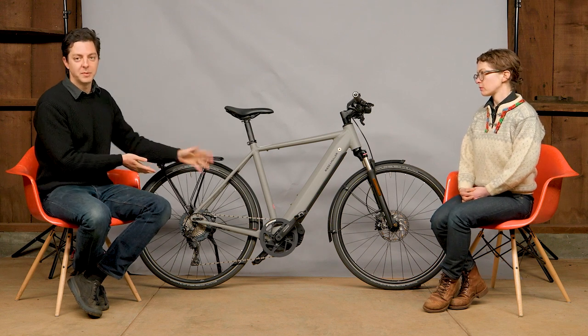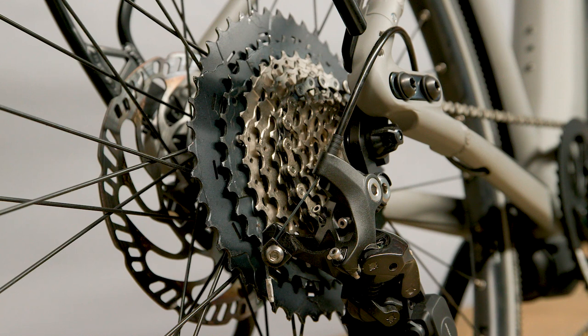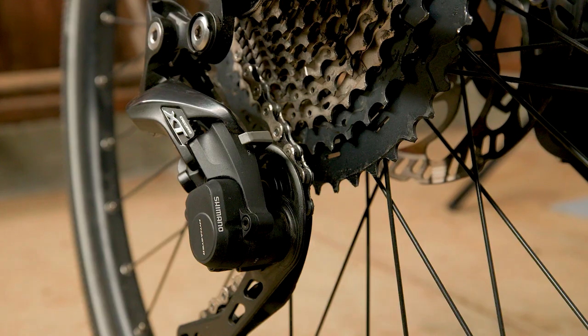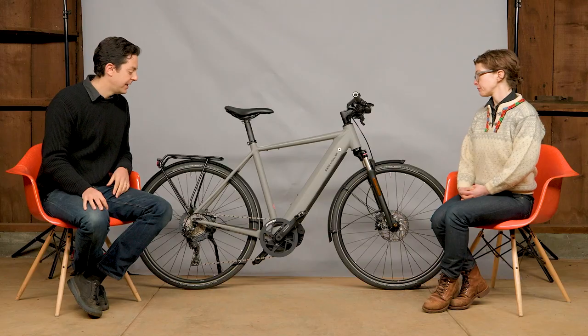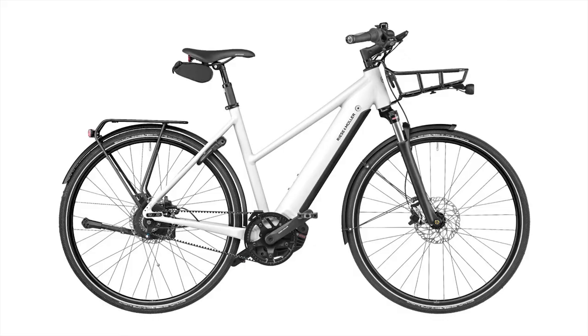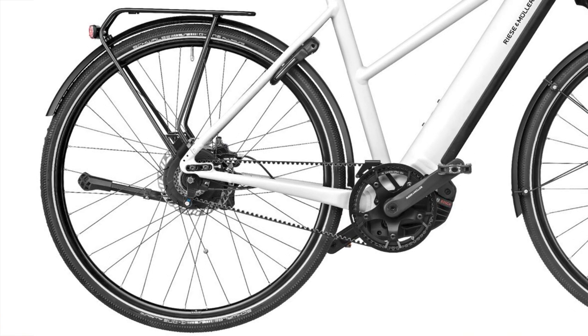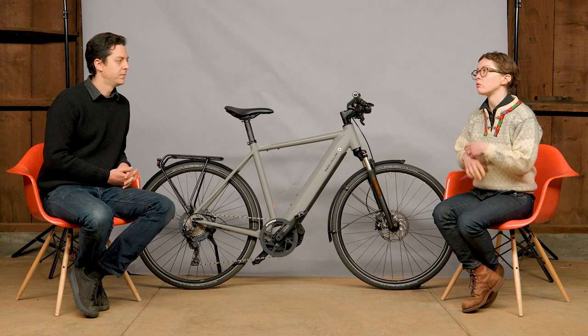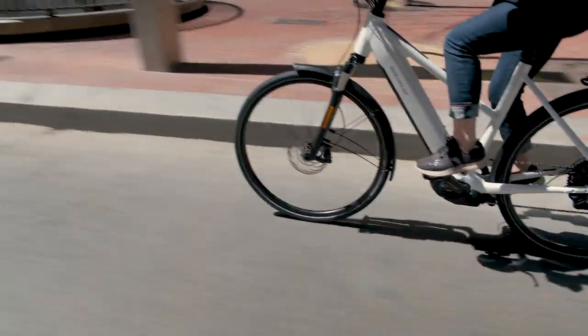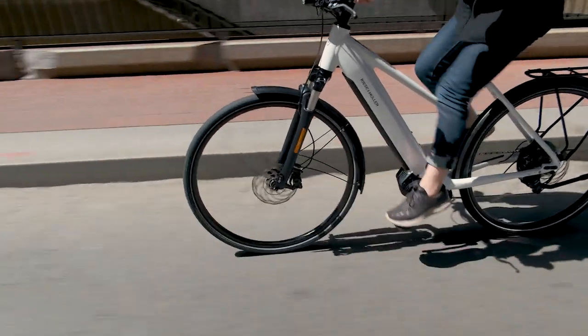If you want the lightest weight, most nimble and fast version of the Roadster, I would go with the touring high speed version. The touring drivetrain has the highest efficiency, so you don't lose any power in the drivetrain, and it's quick shifting. The high speed motor will get you up to 28 miles per hour. There's also the option of Enviolo, which is a carbon belt drive, internally geared hub with no index shifting — very simple to use, you can shift when stopped, super low maintenance. You can combine that with either a Performance Line Speed or a Performance Line CX.